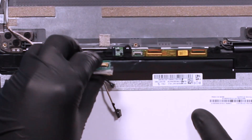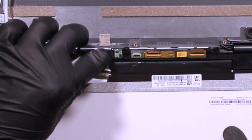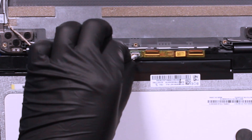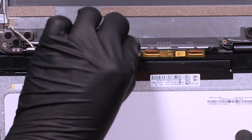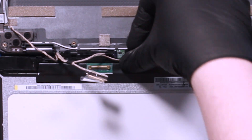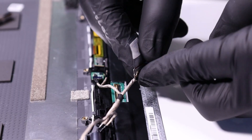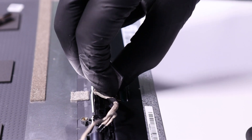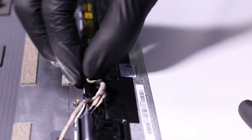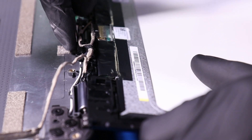Plug the gyroscope cable into the new module. Plug the digitizer cable into the module. Plug the LCD cable back into the module and re-apply the tape. Put the LCD cable back into its grooves.